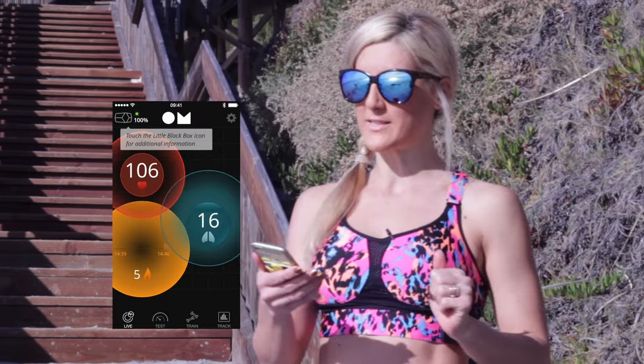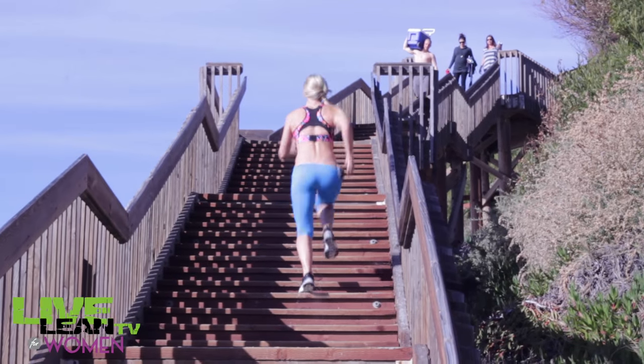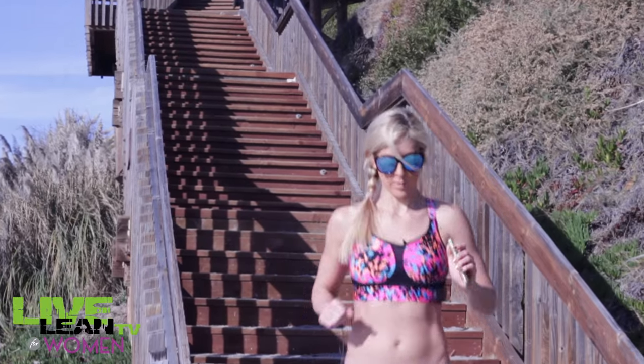We're about to start the first interval — my heart rate is currently at 106, breathing rate at 15. Let's see what it is at the top. My heart rate got up to 151 on that first one — let's see if we can beat that.